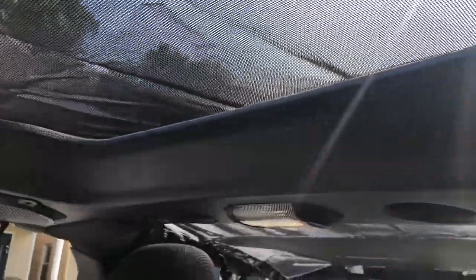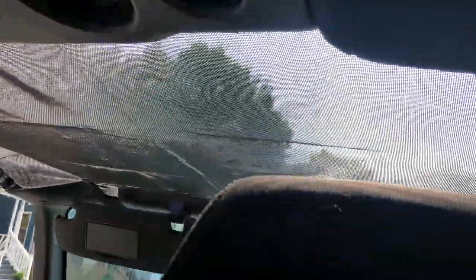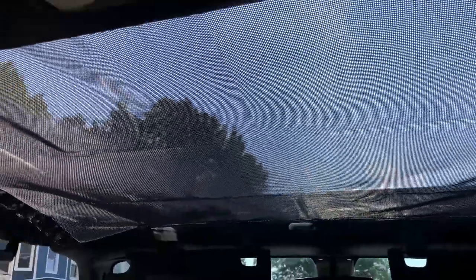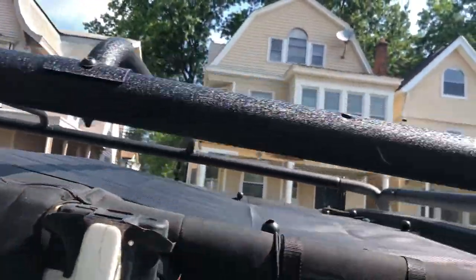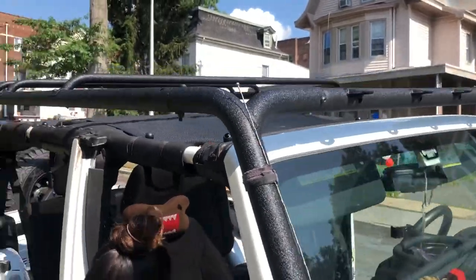We just finished adding a sunshade to the top of the Jeep. The sun's going to be out, so we figured we'd add this. We bought this since last summer and never got the chance to use it, and now we finally got the chance. It covers pretty much the whole top of the Jeep.